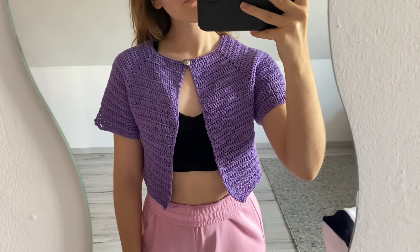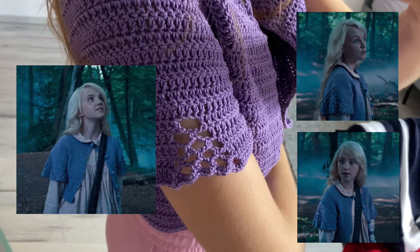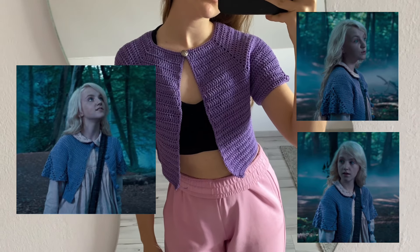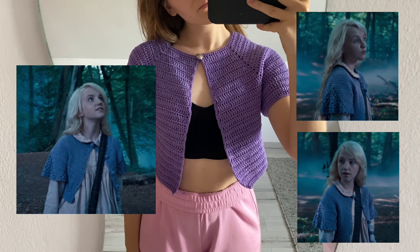Hey everyone! In the fifth Harry Potter movie we can see Luna Lovegood wearing a crochet cardigan, and now I'm going to show you how to crochet your own cardigan just like the one Luna has.